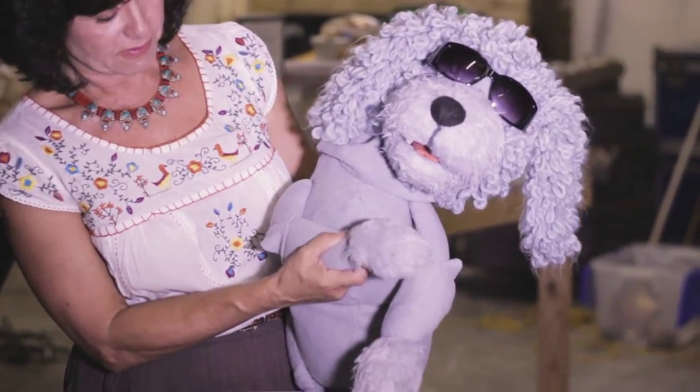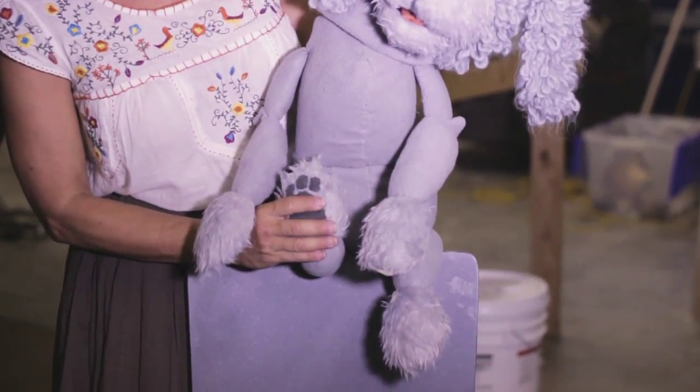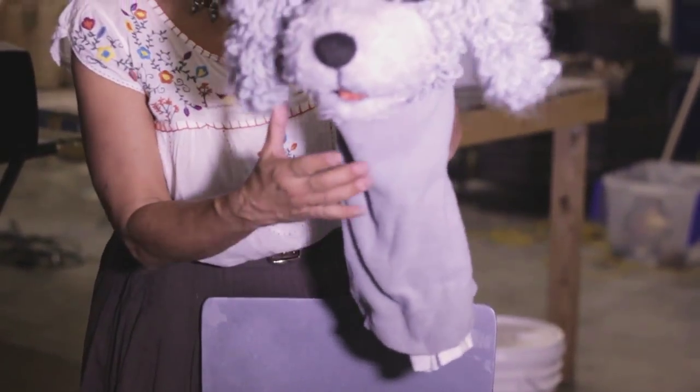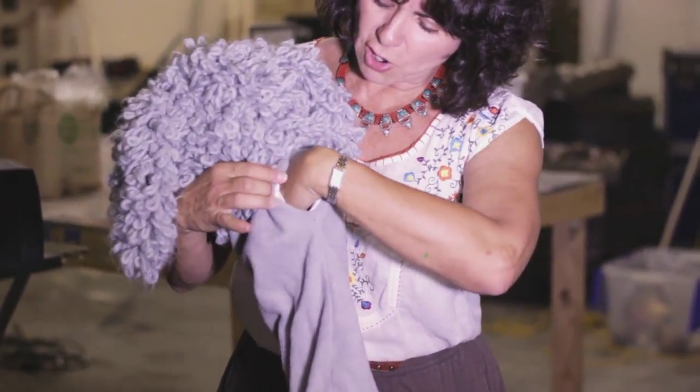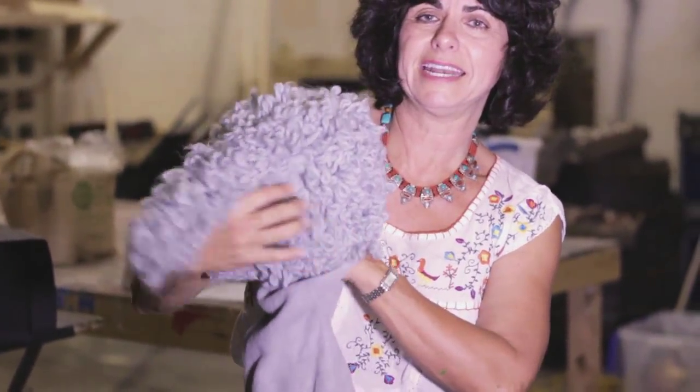His arms are carved out of thick pieces of foam and covered in fabric and fur. There's an opening in the back of his neck, which is lined to make it easy to slip a hand in and out of there.